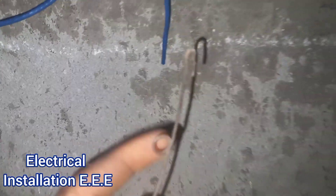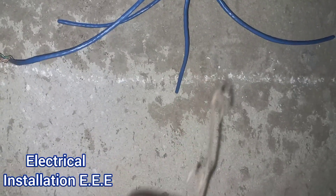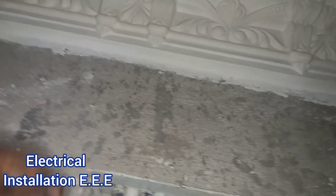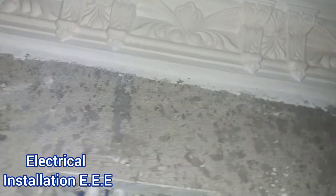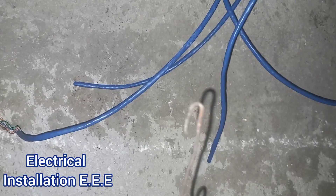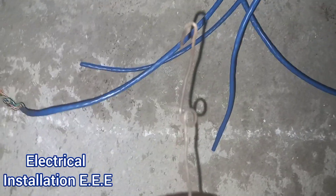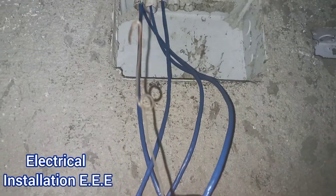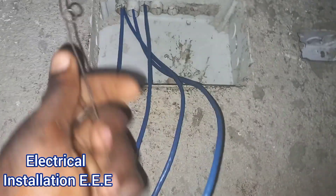Guys, this is actually the guy fishing from the other end and we are having a buck right here somewhere up right here. So what we are going to do, we are going to use this — we call this a fish buck. We are going to push this through this end right here to see if we can catch the fish wire and actually pull it back.